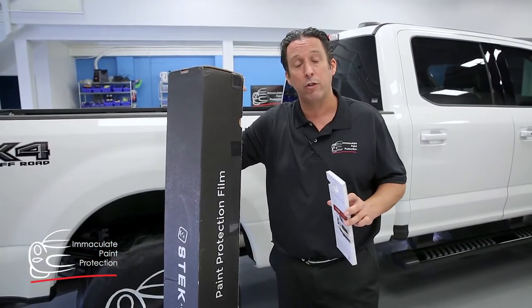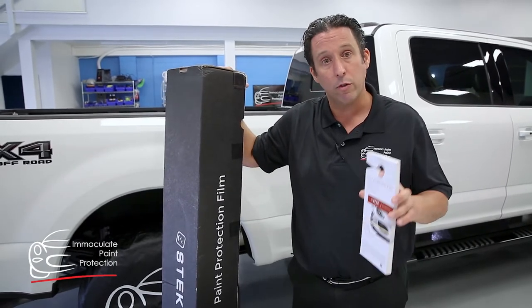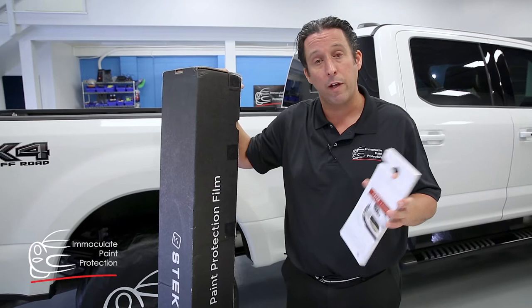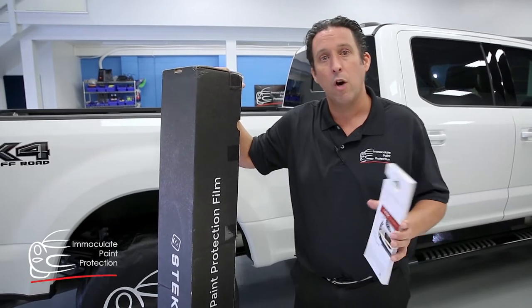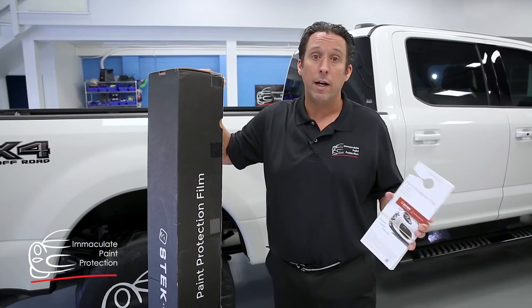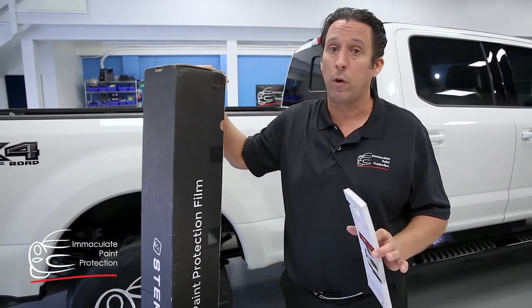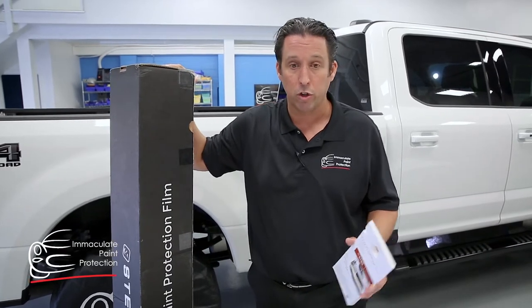The unique benefit of the S-Tec Dino Shield is it has a ceramic infused clear coat that goes all the way down through into the polyurethane impact layer, so that's going to help with some of the wear characteristics over time. It's going to help keep the car cleaner, maintenance will be a little bit easier. What we're finding is that this film is super clear, super glossy — just looks great.